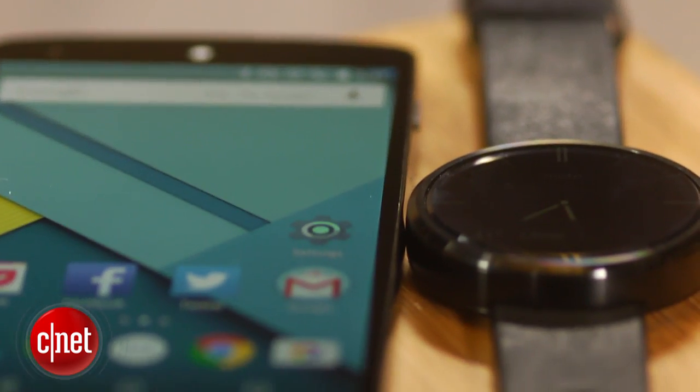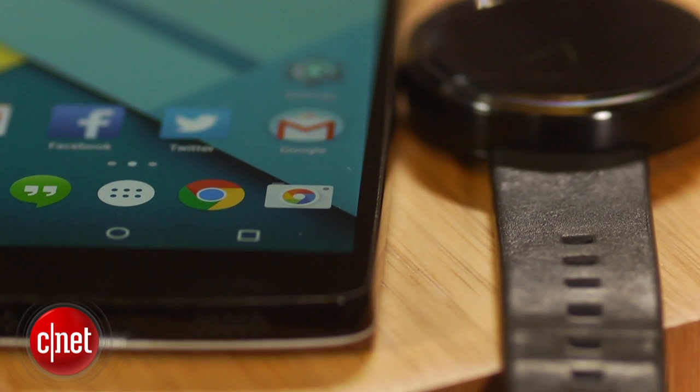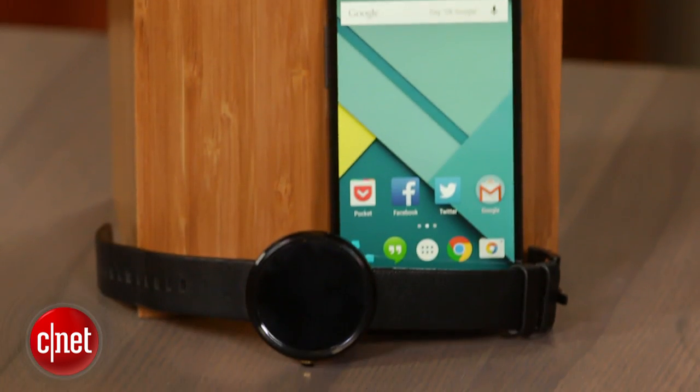To set this up, first sync your phone with a Bluetooth device. This can be a smartwatch, a speaker, or even a car. For this example, I've got my trusty Moto 360 smartwatch and my Nexus 5 smartphone.